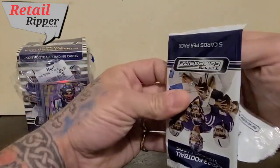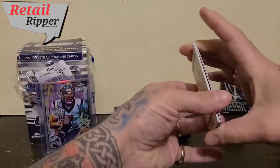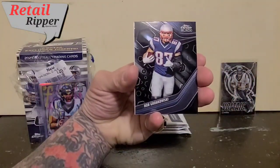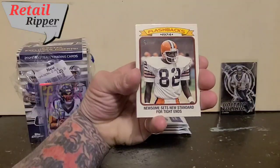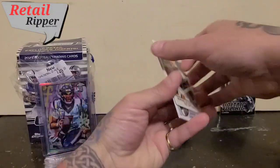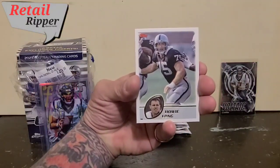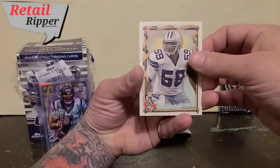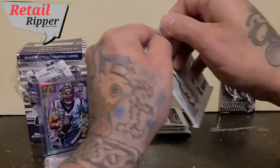Tap the camera a little for good luck. Herman Moore. We've got a chrome black of Rob Gronkowski — cool looking card. Flashbacks 1974 — let's have a look... it's Ozzie Newsome. And Howie Long. Finishing it up with his name.